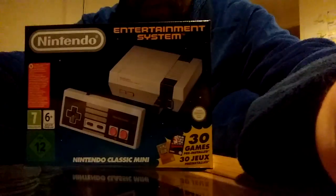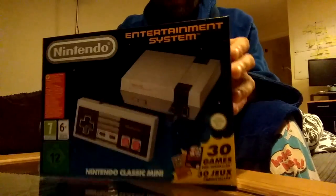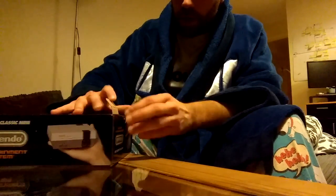I have a copy of it right here. So this is what it looks like. Basically it's the Nintendo from back in the day, from the late 80s, early 90s, with 30 games preloaded onto it. And it's totally miniaturised and it is high definition for the new generation. So let's unbox it and see what comes with it.